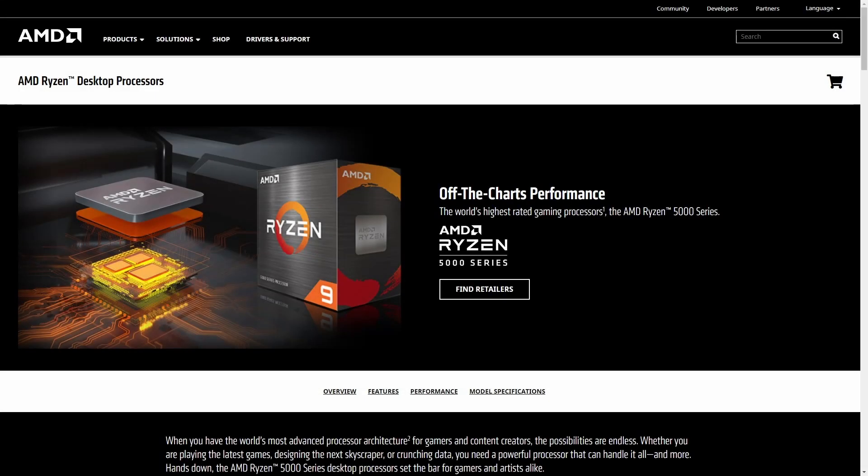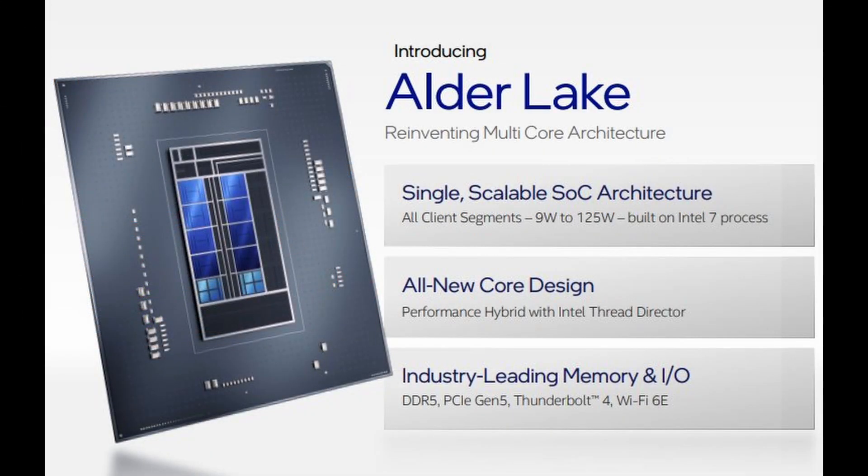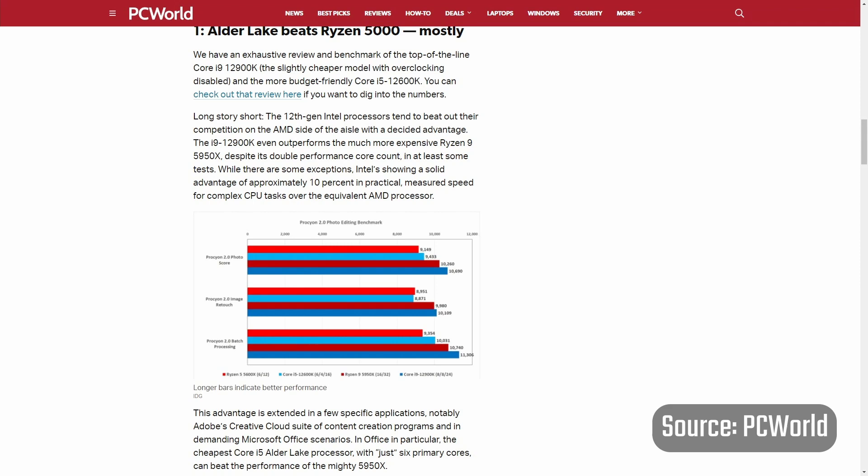Not too long ago, AMD was the undisputed king of the hill with its Ryzen 5000 series, beating out Intel's 11th generation Rocket Lake processors in terms of efficiency and performance by a large margin. Today, how the tables have turned, with Intel's 12th generation Alder Lake processors taking the performance crown from AMD with a stunning return to form. Exciting times indeed for consumers looking to build a new PC.